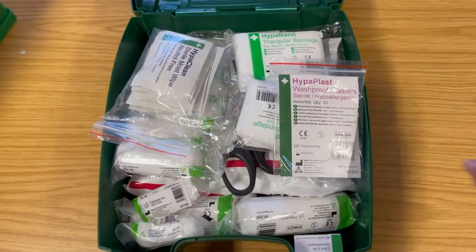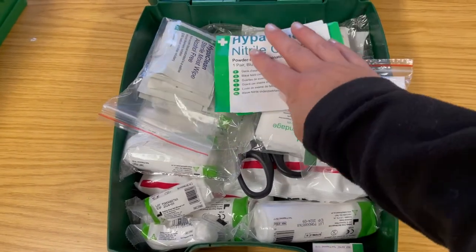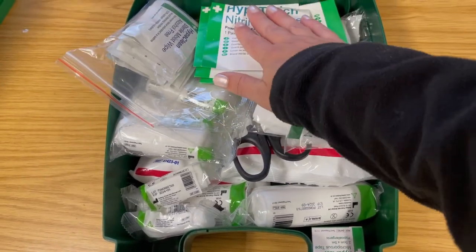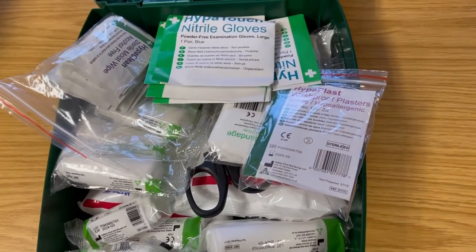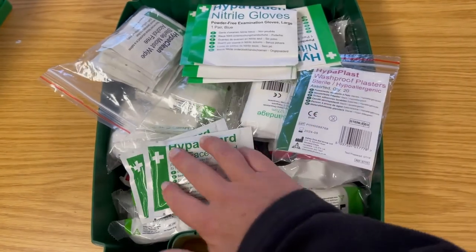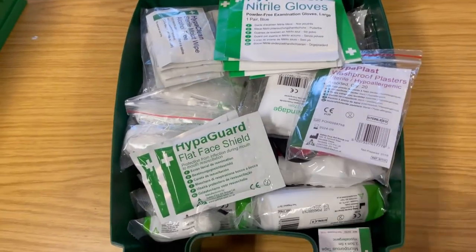You'll normally have quite a few wipes — saline solution wipes or alcohol-free wipes — used to clean a wound. You should also have several pairs of latex-free gloves and face shields. In this kit there are two face shields and six pairs of gloves. The reason for more than one face shield is that if you have a helper taking turns doing CPR, they'll need their own face shield to protect themselves — so two is always advised.